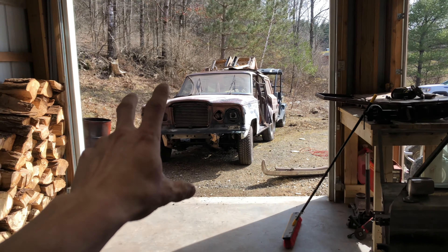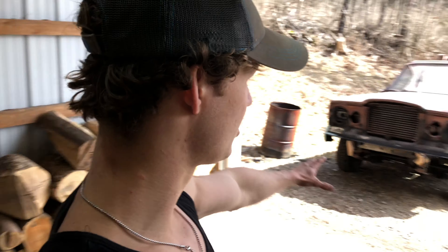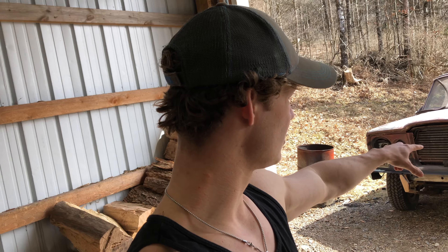Today we're going to be doing a full breakdown on my 1984 Jeep Grand Wagoneer Overland build. It's pretty stripped down right now but today we're going to be talking about the build plans. Currently it's missing a lot of things — the bumper is right over here and it's not even put on, all the seats are torn out, and the whole interior is torn out.